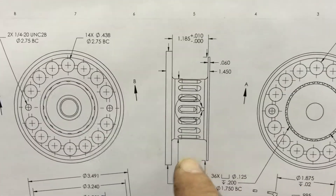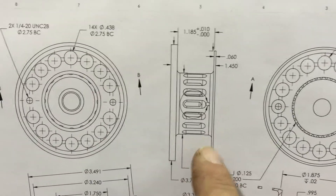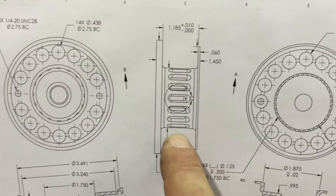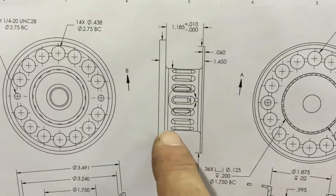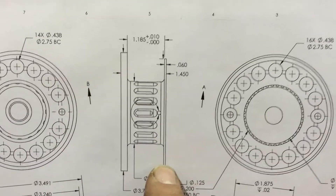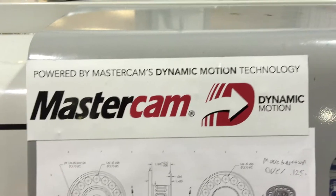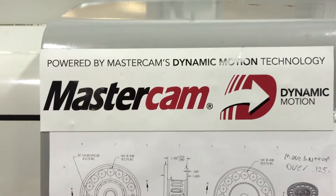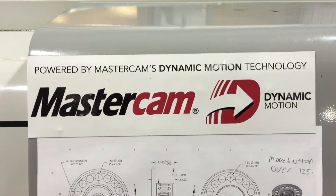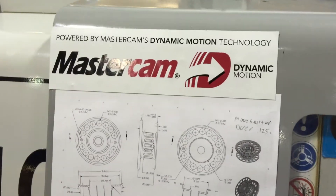He has already turned this diameter and that diameter. The dynamic turning will be roughing out this stock here in a kind of a looping shape, and then it will clean out the corners like that. It's going to be leaving 10 or 20 thousandths on all these spaces for a finish cut. That's why we do dynamic roughing — so that it gets rid of the stock we don't need as soon as possible, and leaves us just the right amount of stock for a nice, slow, easy, pretty finish cut.